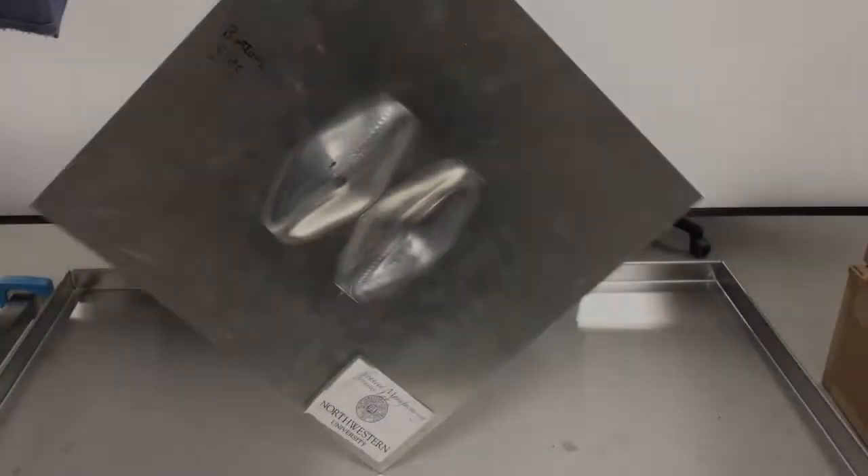Here's our finished part, and a close-up of the surface finish, and a few other parts that we've made.